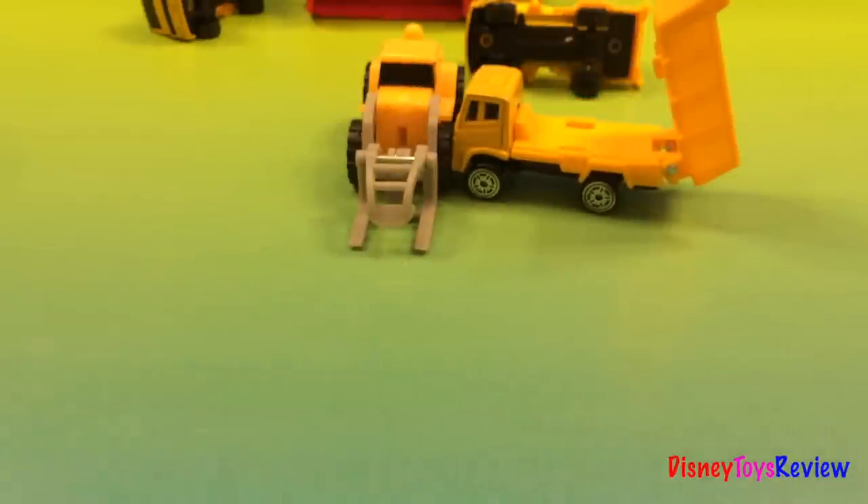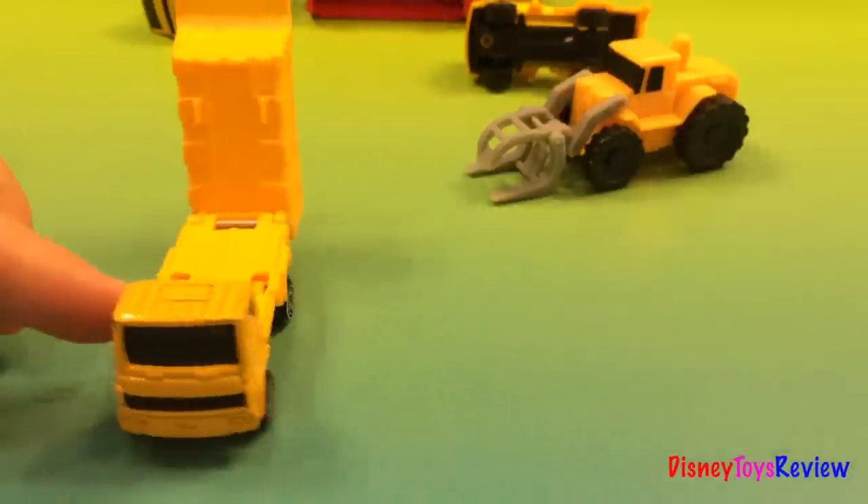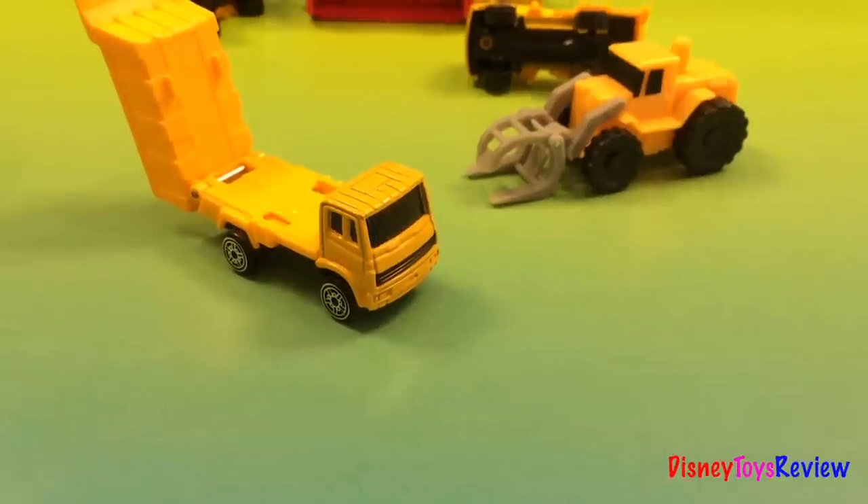There is the truck. Oops! Accident! And there is that little dog truck. Alright, let's take a look at the next one.